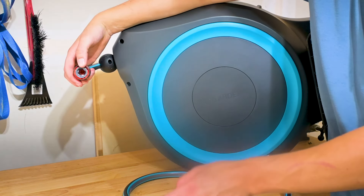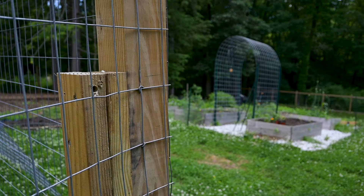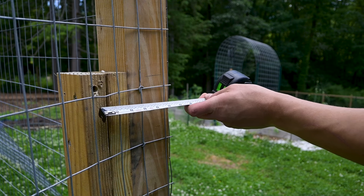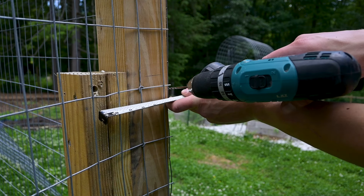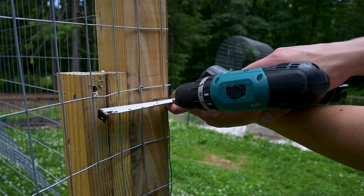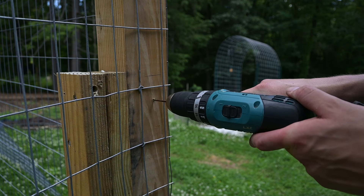It does come with a quick disconnect so you can attach this to your spigot or wherever you're going to be hooking it up to, and then you can easily attach it and take it off. It has the same thing on the other end too, where you're going to be using the hose ends.